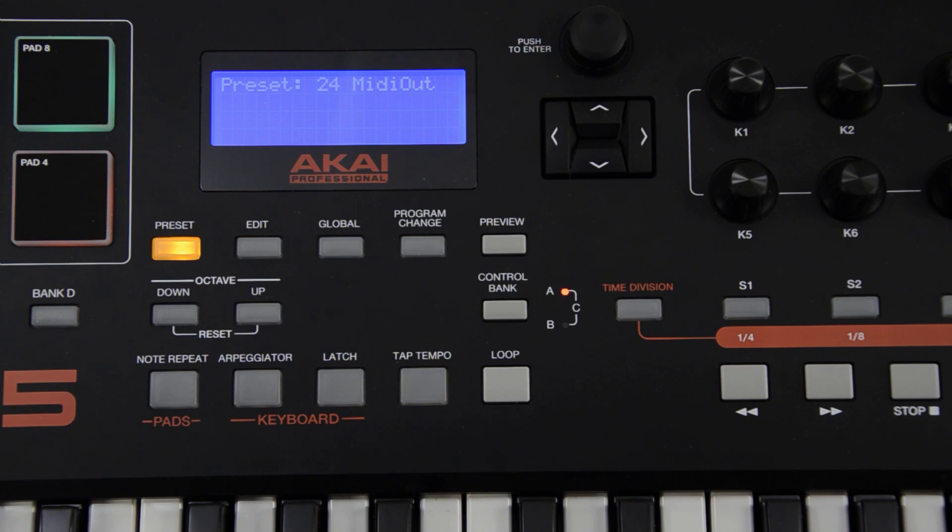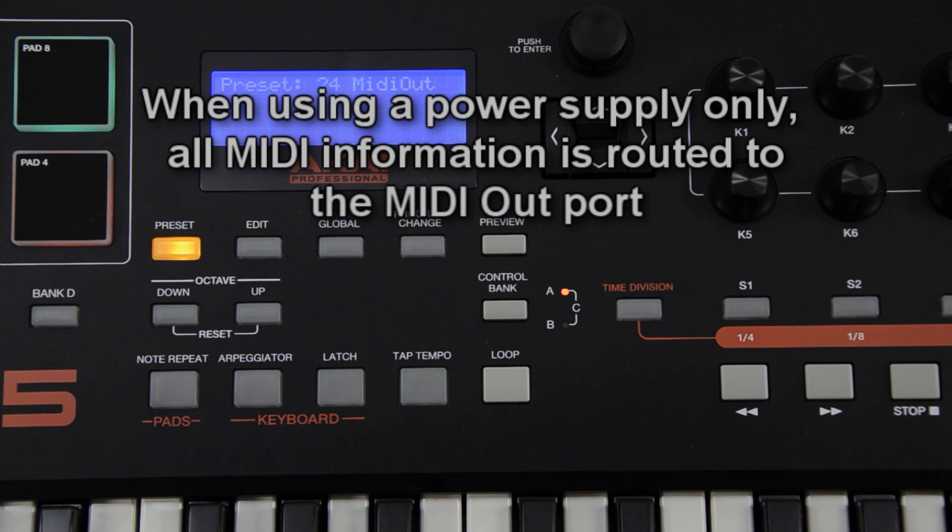If you're using a power supply to power the MPK and you do not have a USB cable connected, all MIDI information will automatically route to the MIDI out port, so no adjustments are needed.